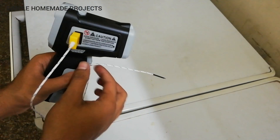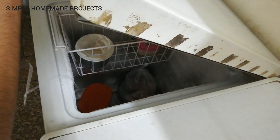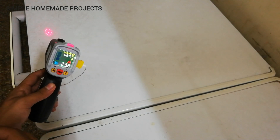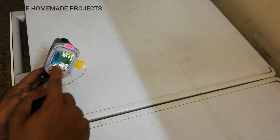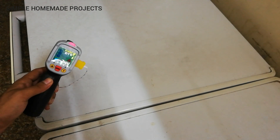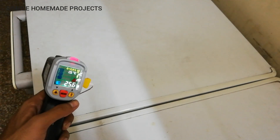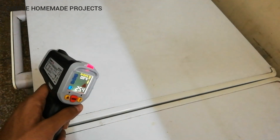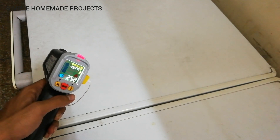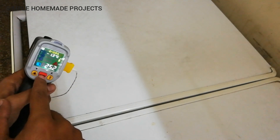Now I am going to insert the thermocouple inside the refrigerator. Here you can see the reading and the gradual decrease in temperature. The measuring range of this thermometer is from minus 50 degrees Celsius to 800 degrees Celsius, displayed in both Celsius and Fahrenheit scales.